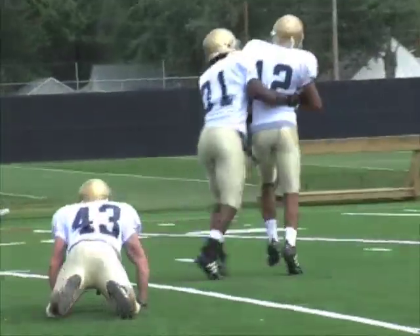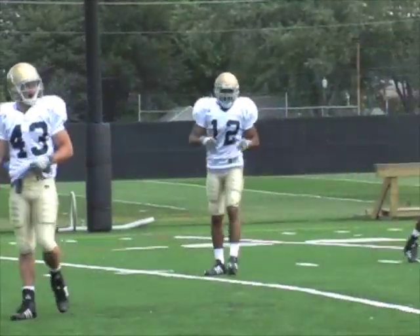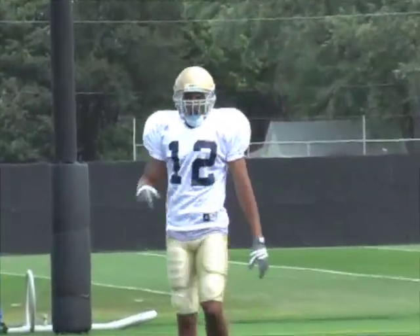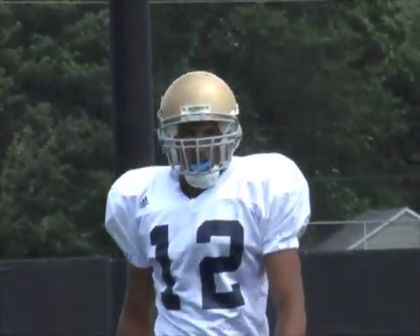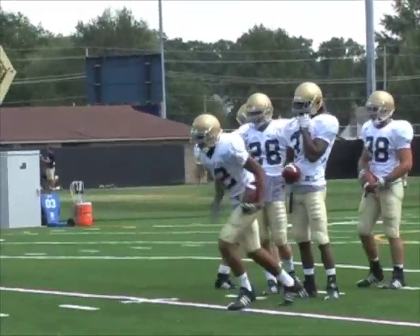All right, let's go. Open field tackling. Right here in the middle, right there on the 15. Right here on closing, guys. Run to the middle. All right. Put it on. Set, huck. Come on. Good.